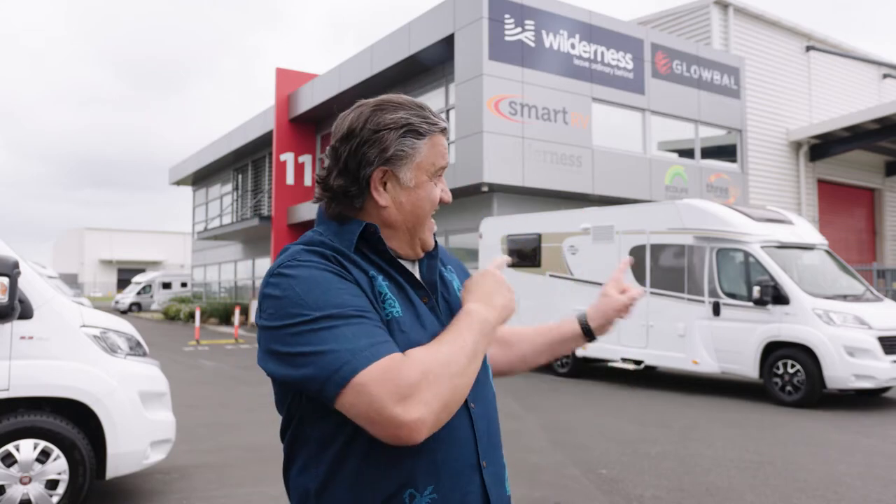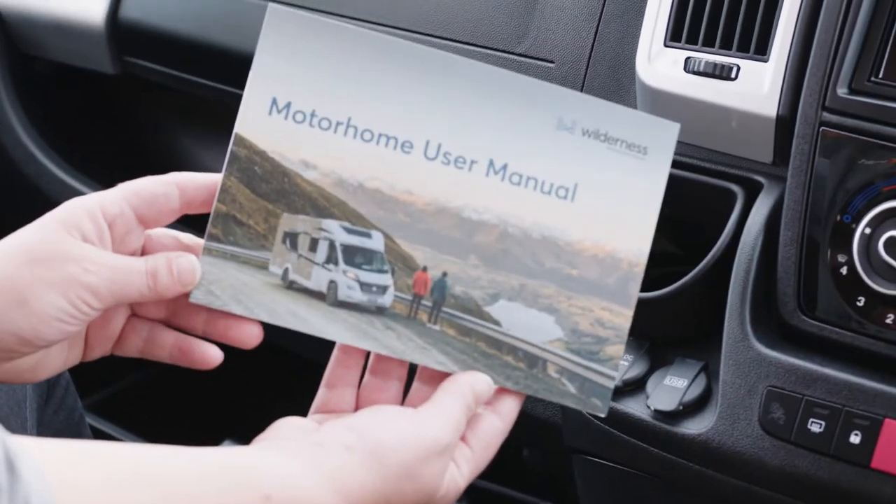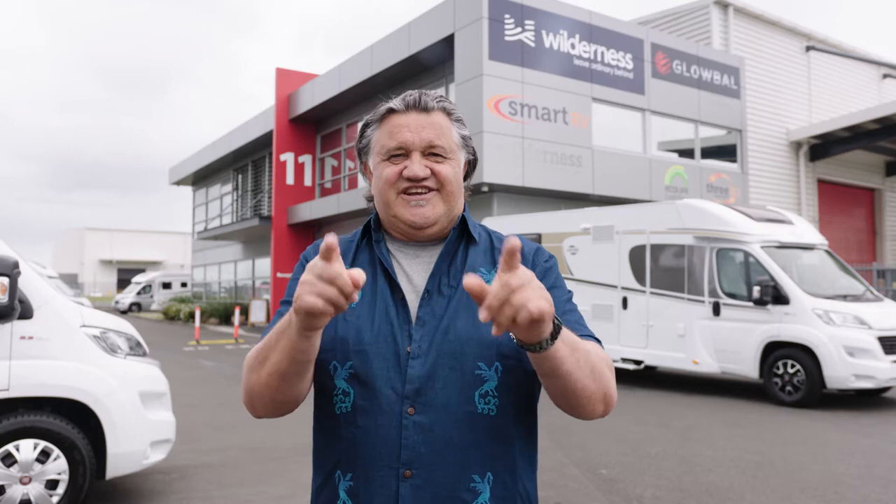Kia ora and welcome to your wilderness adventure. This stylish set of wheels will be your home for the next little while, so listen up as we show you how to use some of the features you'll use most often. If you need more information, check out the motorhome user manual stored in the cab. You can stop this video at any time and re-watch the sections you need to.